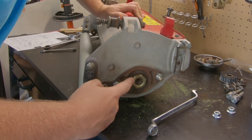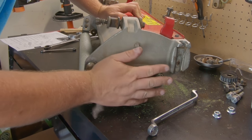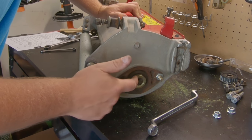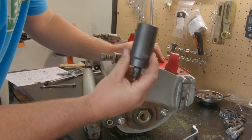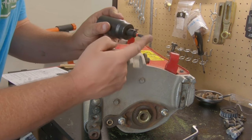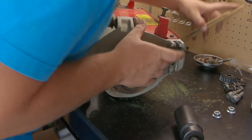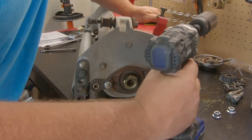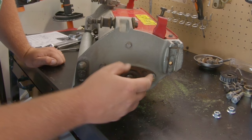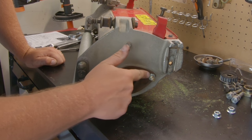Next up is the reel bearing lock nut. This is another component you'd need to purchase if converting from a groomer back to a standard setup. To take this off, use a 34 millimeter socket with an adapter on your impact gun. This is a reverse thread, so use wood blocks again to prevent turning. And — easy peasy — the reel bearing housing is off.